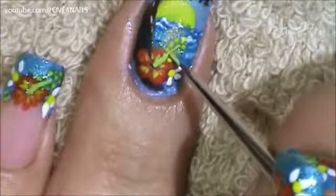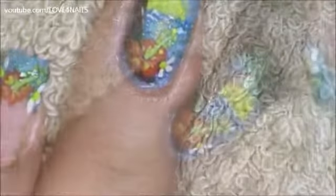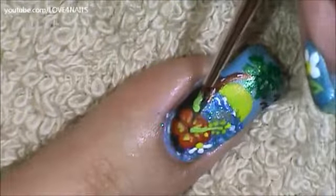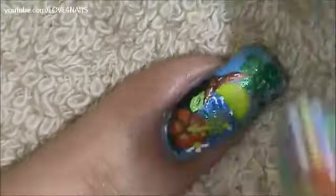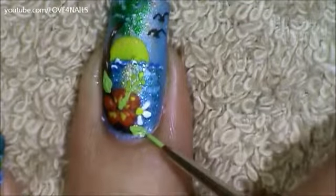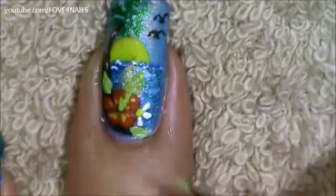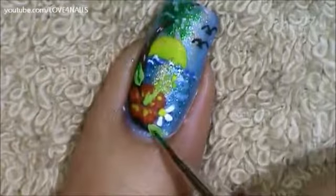Using a light green I'm just going to outline the little stem. Using the same green color I'm going to paint a green leaf. Coming under the red flower I'm also going to be painting another green leaf. In the center of my light green leaf I'm going to be painting a thin little darker green line.